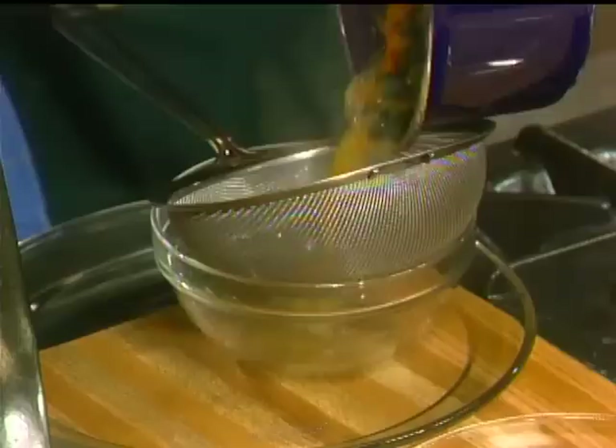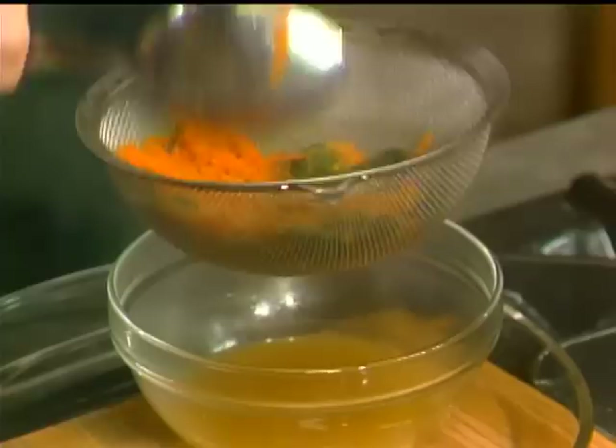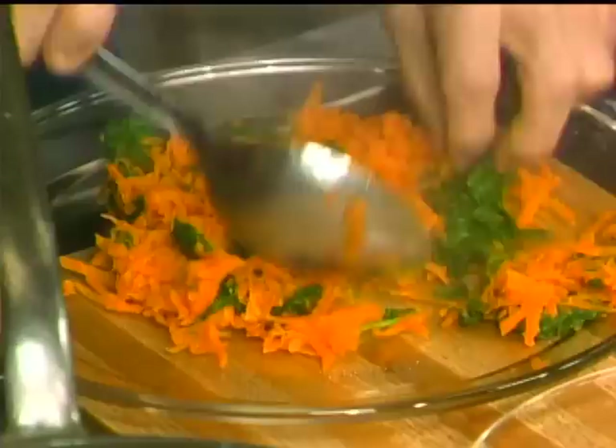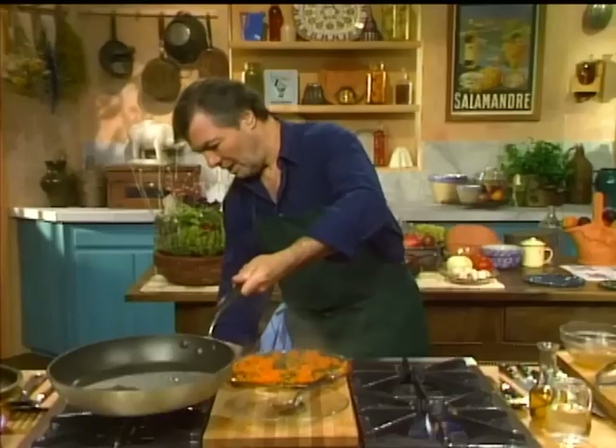I'm going to put the vegetables into the turkey mixture and press it a little bit — remember, I have about half a cup of liquid here, and I want to use that in my sauce later. The vegetables should be cold. I'm going to spread them out; usually you would do that ahead. They should be cold when they get into the patty — you can put them in the freezer for a few minutes.